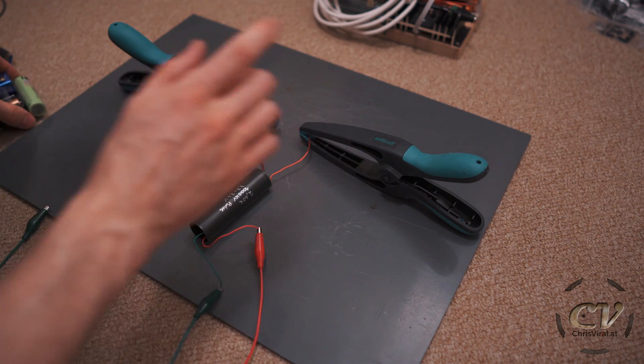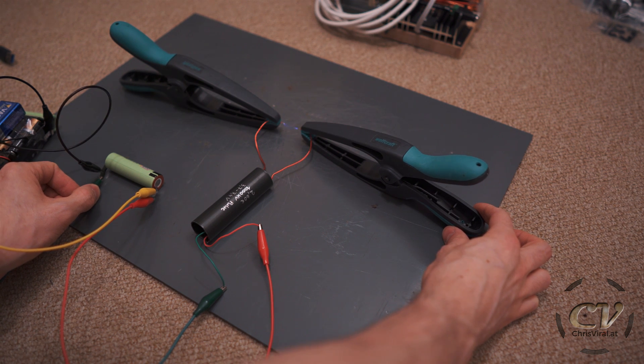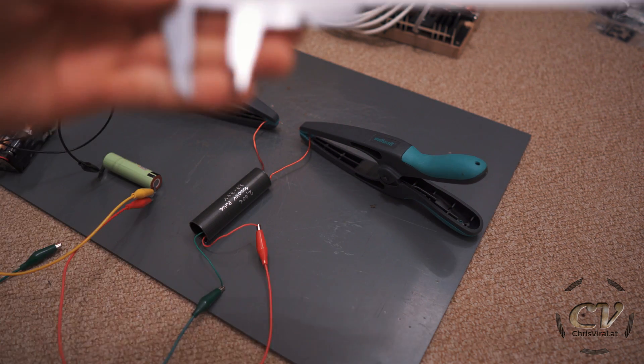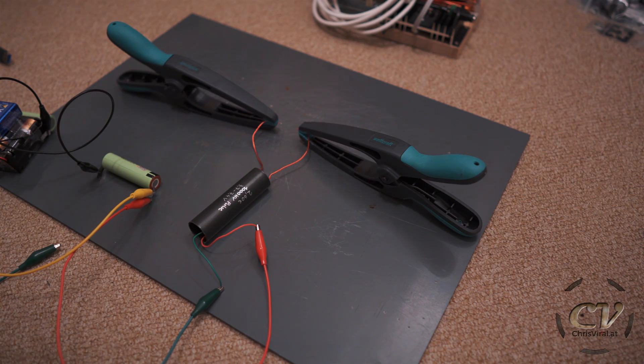So let's try two batteries — first in parallel. It seems that the spark distance has actually increased a bit: it's a bit over 16mm now. So it goes to show that you also need the amps.